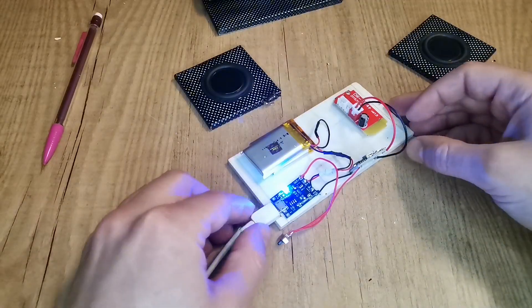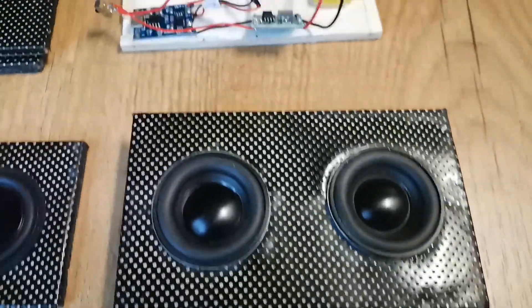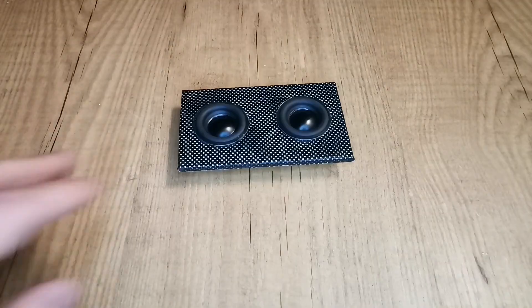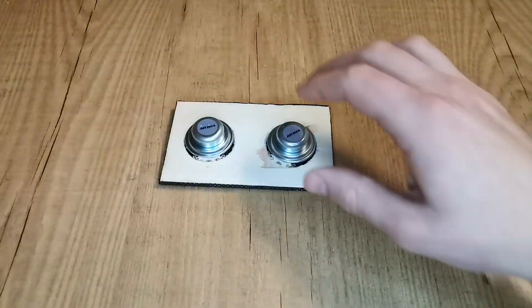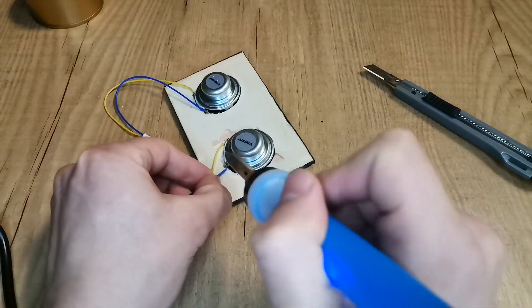It's very important that you test the system as you make progress during the project. This is how it should look by now. Let's solder the speakers to the connectors that will later link them to the Bluetooth module.